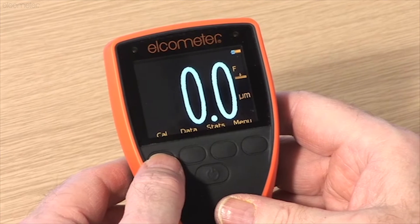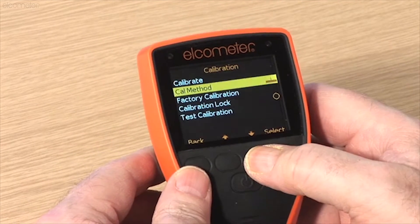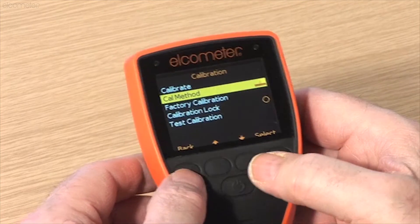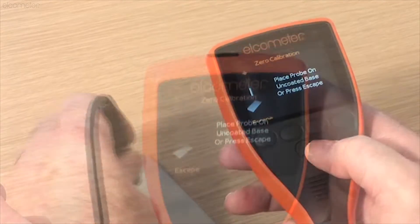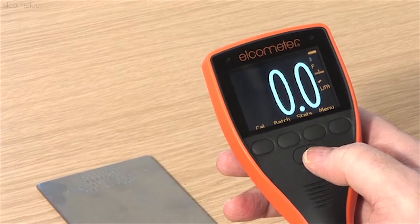The one you choose depends on your application. Zero calibration is a simple method for calibrating on smooth substrates and is sometimes referred to as single point calibration. Following the calibration on-screen instructions, simply place the probe on the uncoated metal substrate, making sure you have 100% contact with the surface. The gauge will adjust the calibration automatically and you are ready to start measuring.